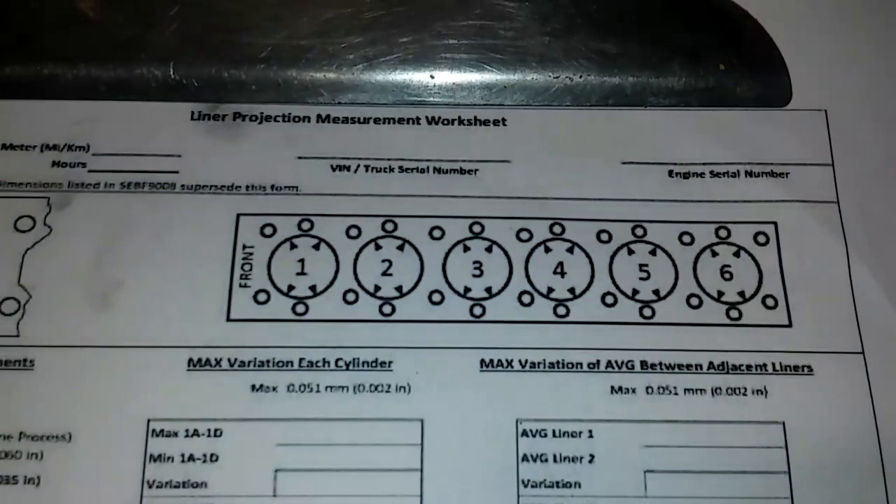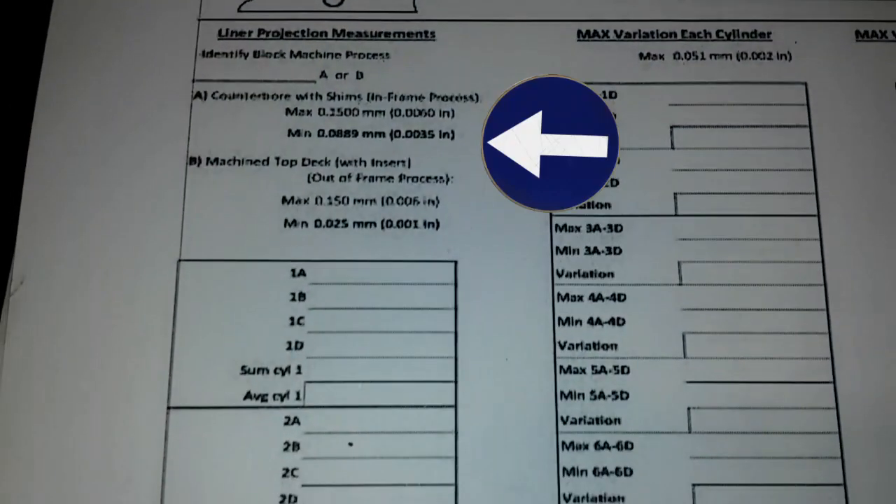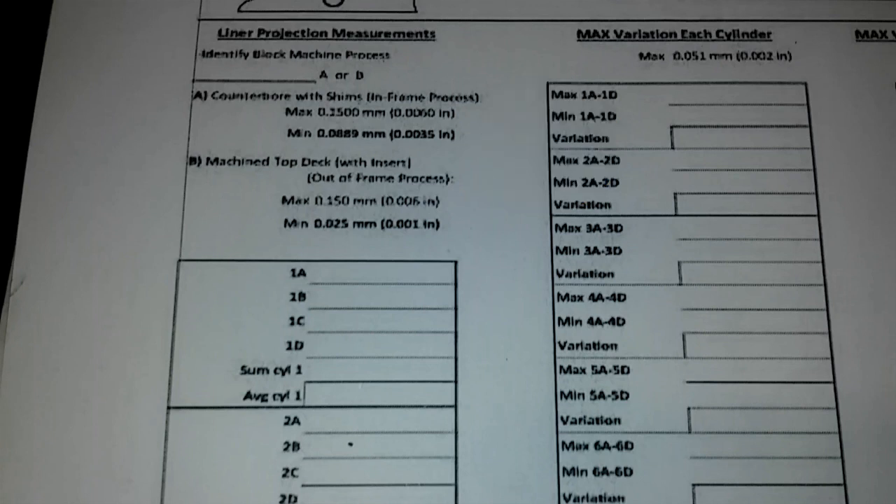Now this is the inspection sheet from CAT for a C15 or 3406, and you can see the specs here. It used to be between 1 and 6 thousandths of liner protrusion, but now it's 3 and a half to 6 thousandths if you're using the counterbore shims, which I'll be talking about in a little bit.